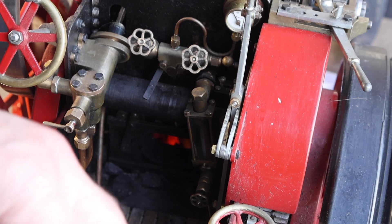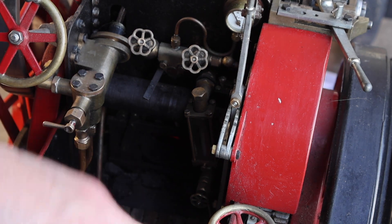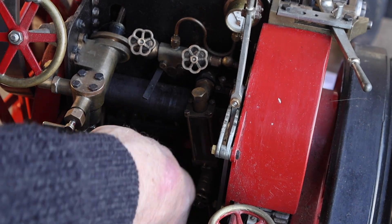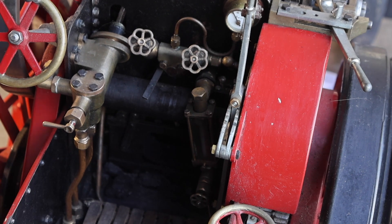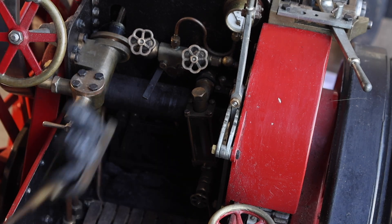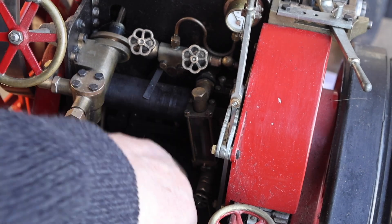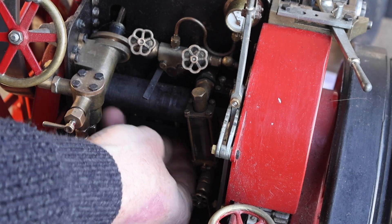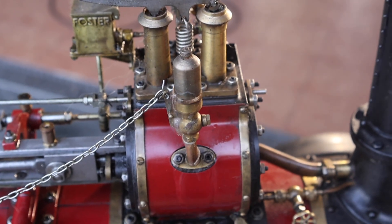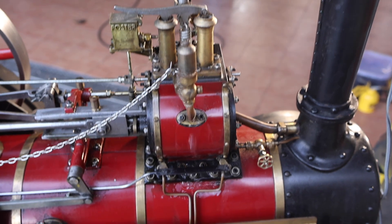Now we can see we have some fire going — a bit of heat inside. So now we need to add some coal, just bit by bit. Actually this is Welsh coal — Welsh steam coal they call it.